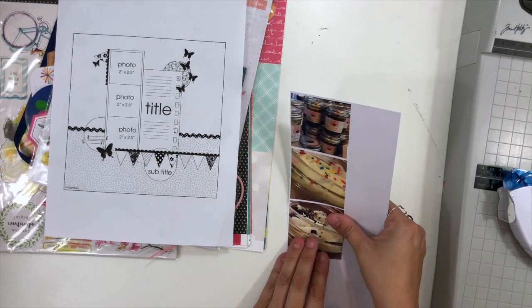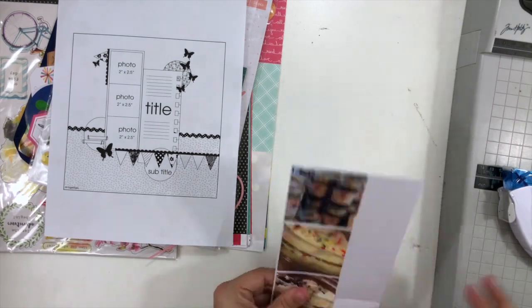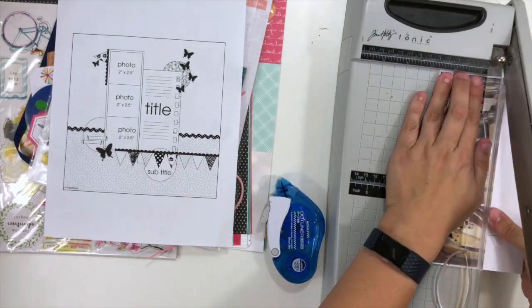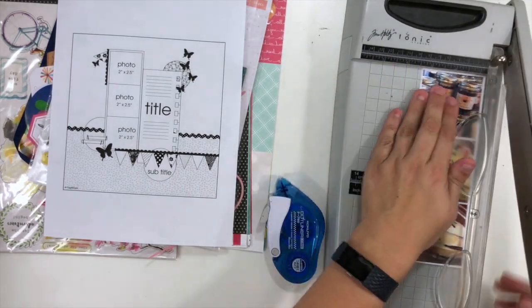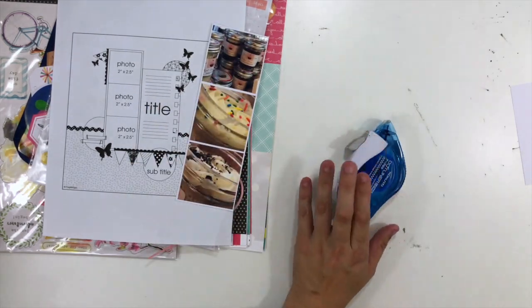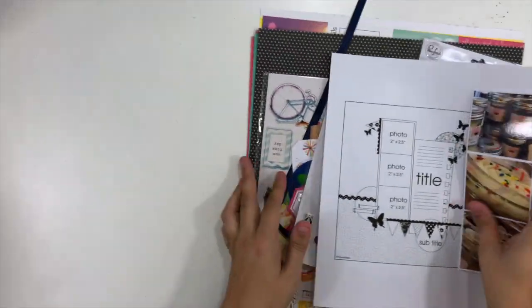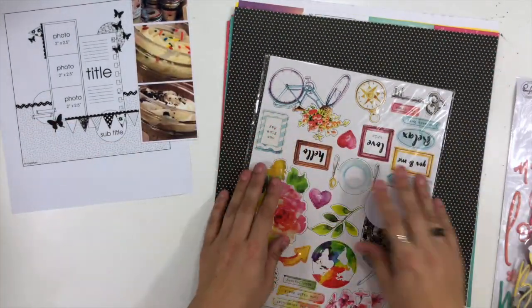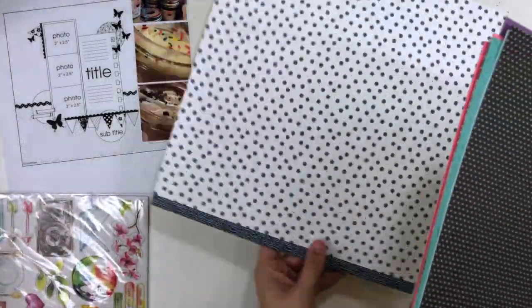I'm going to back all three of my photos with one strip of white cardstock. I wanted to use my photo backing cardstock, which wasn't quite long enough, but it doesn't bother me that I have a little gap — a line where I paired the two sheets together. That's way better than cutting into a 12 by 12.